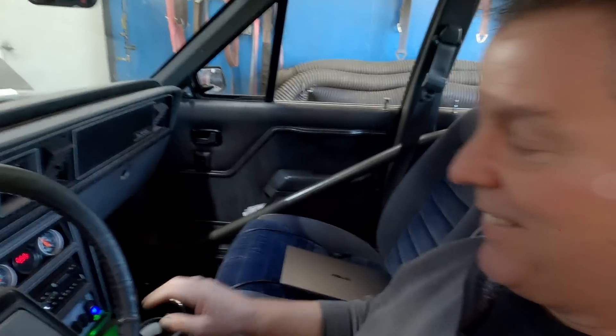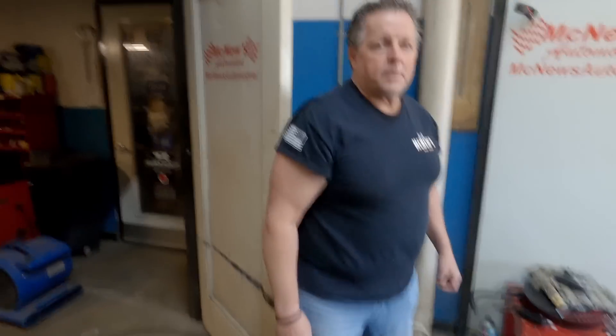You can turn on that rocker switch now. I'm not saying it's going to catch fire, but it might. This is Bobby McHugh, by the way. And if it does, it's going to be in the trunk.